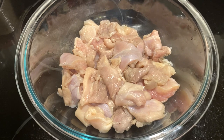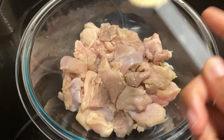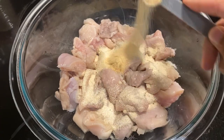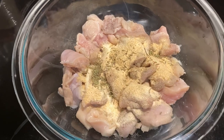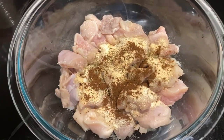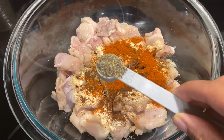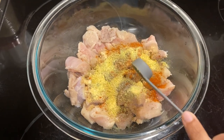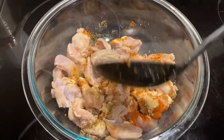Let's get started. We're going to start by seasoning our chicken breasts. I have two pounds of chicken breasts and I cut them into chunks. Add one tablespoon of onion powder, one teaspoon of garlic powder, half a teaspoon of thyme, half a teaspoon of ground cloves, a quarter teaspoon of cayenne pepper, half a teaspoon of black pepper, one teaspoon of adobo, and a pinch of salt. Mix everything together and then set the bowl aside.